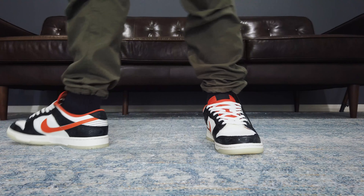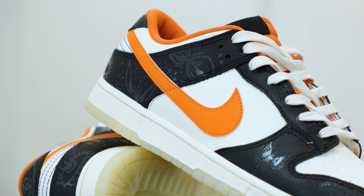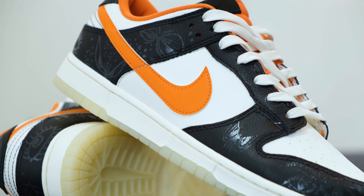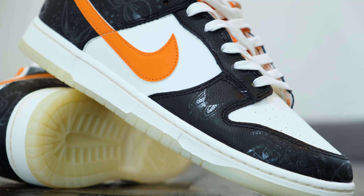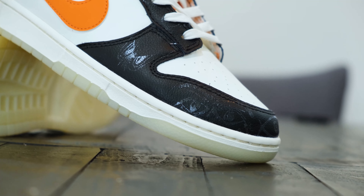I have seen quite a few seasonal sneaker releases this year. None of them really caught my attention, aside maybe from the Bud Bunny Easter Egg forums. Unfortunately, the price is too high for me now to justify its purchase.